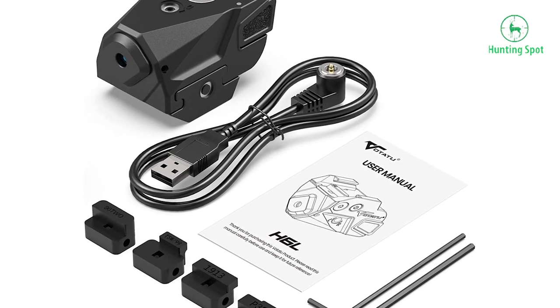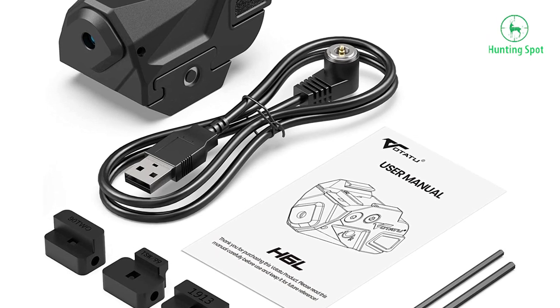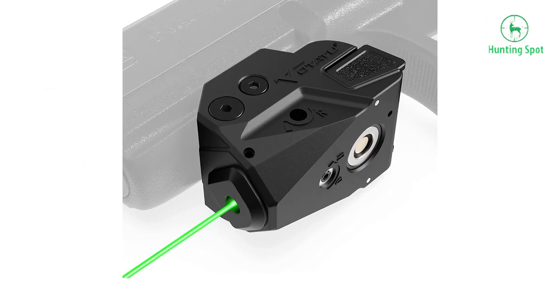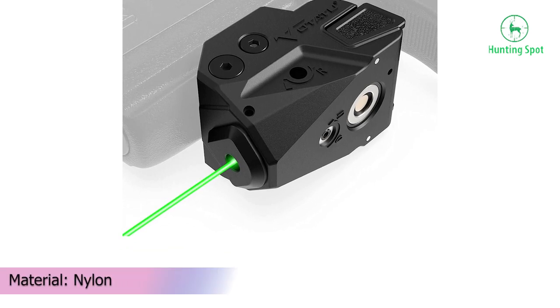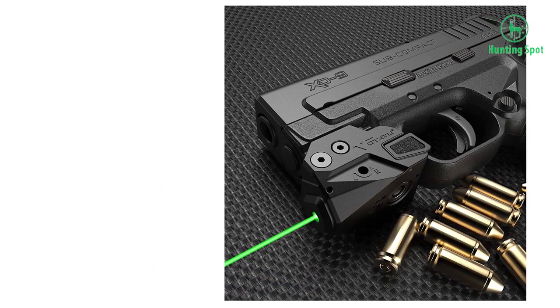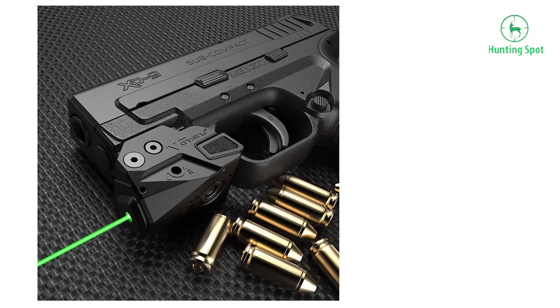Easy to operate with a friendly ambidextrous switch for both left- or right-handed users. Built-in magnetic USB rechargeable for easy charging without any removal operation. Fits all size pistols that have a rail, from subcompact/compact pistols to standard size pistols. Fully adjustable windage and elevation.